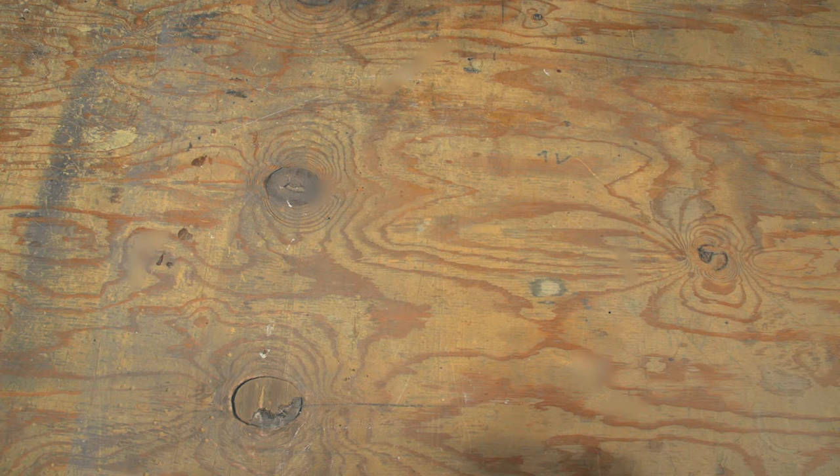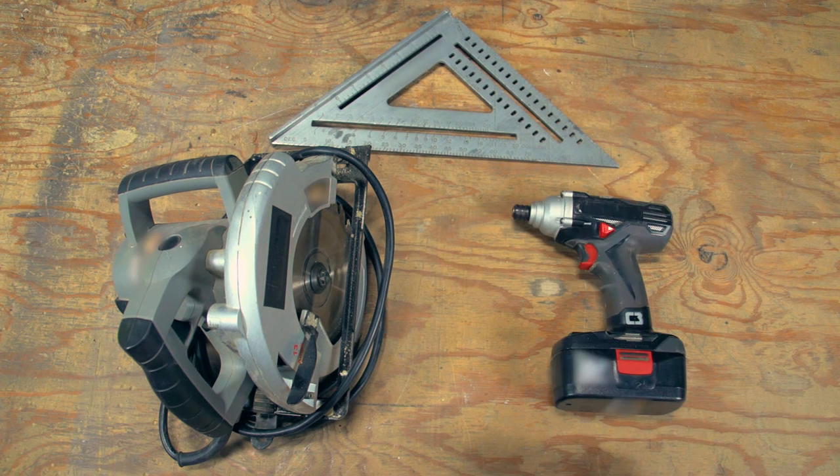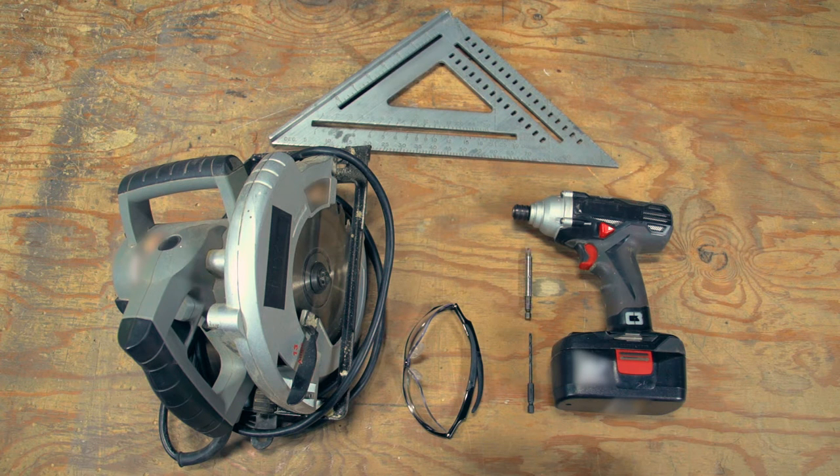In addition to these items, you will need the following tools: a circular saw, a square, a power drill, a pair of safety glasses, an eighth-inch drill bit, a Phillips head bit, a tape measure, and a pencil.